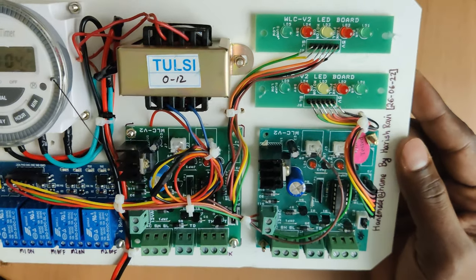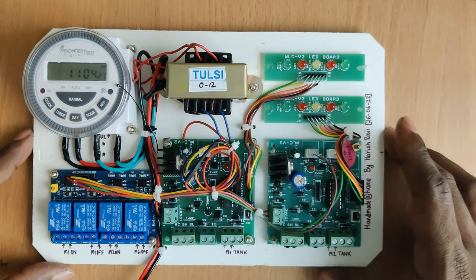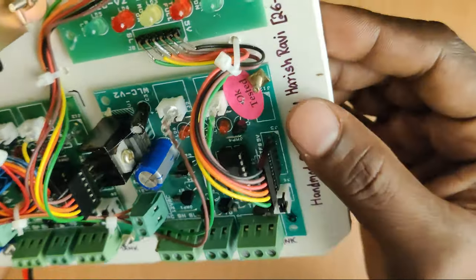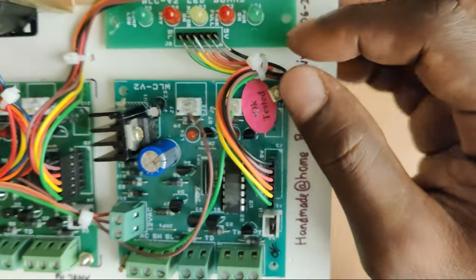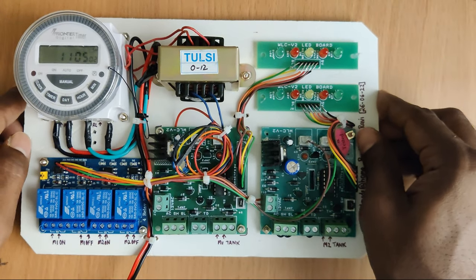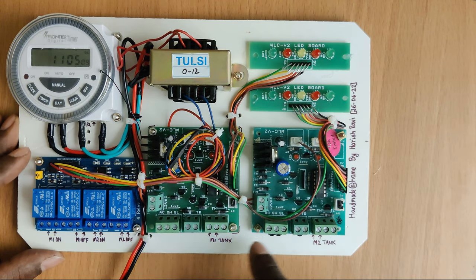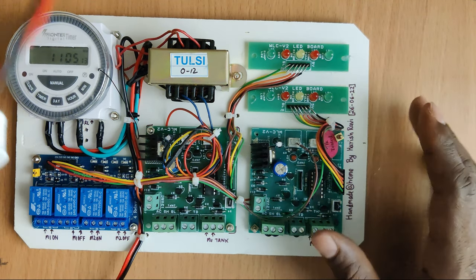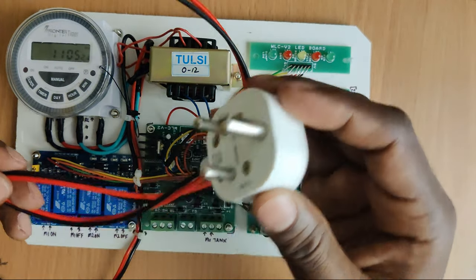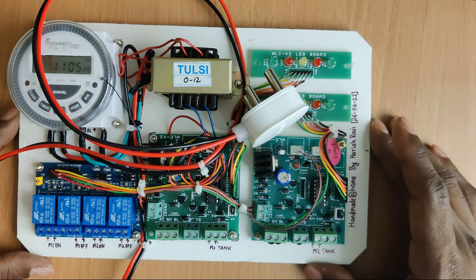To keep the build simple and compact I used this approach. I can make a box for this and fix it anywhere. To keep the wires firm and prevent them from loosening over time, I drilled two holes and used plastic cable ties. I also added markings with a permanent marker for future reference. For power supply, I used a normal plug which can be connected to any nearby socket.